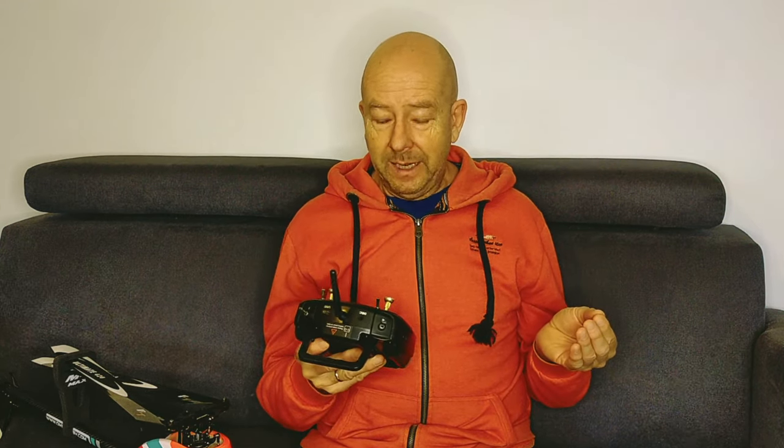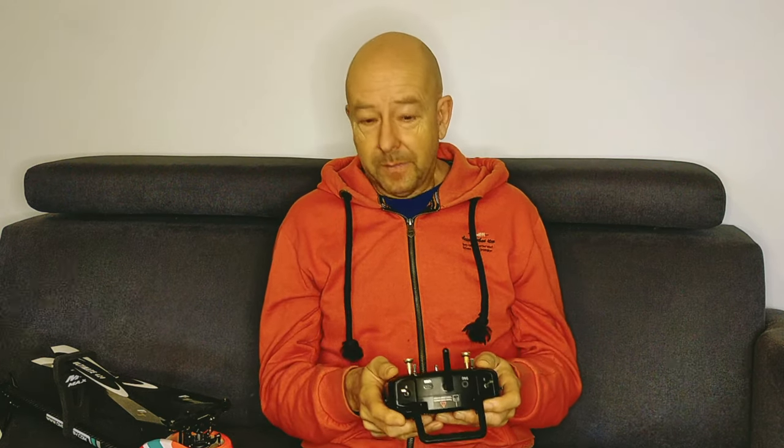So I bought my first programmable radio from Radiomaster with ETHOS, and I had no idea what to do with it or how to program it. Luckily, my good friend Matthias took an entire weekend to set up all eight models I had at that point — including the M4, even though I didn't have it yet, but I knew I'd get it.